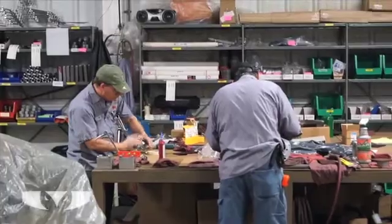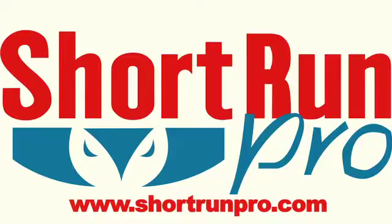For more information about grinding, please contact our website at www.shortrunpro.com. Thank you so much for your time, and have a great day.